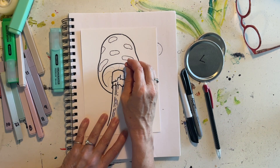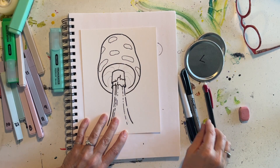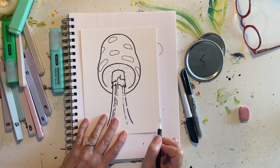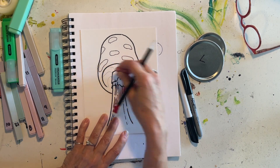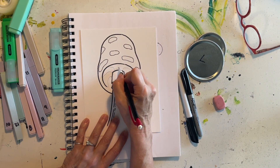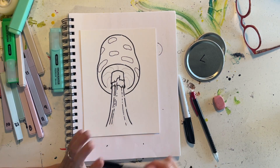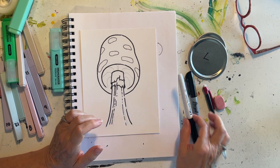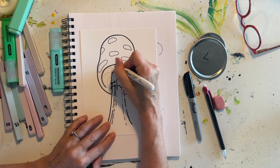If you're not happy with one of these lines, now is the time to change it. Hopefully you've drawn lightly without a lot of pressure with your pencil so that you can change the drawing until you're happy with it. Once you know that you're happy with it, come back and I'm going to do this with my thicker Sharpie.